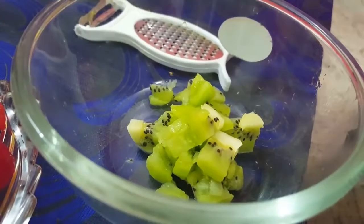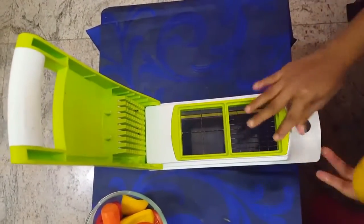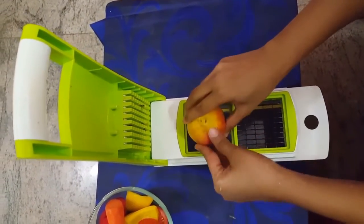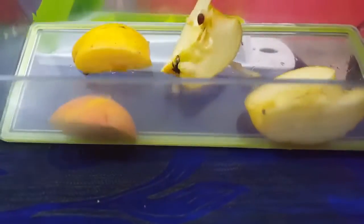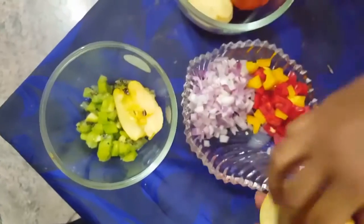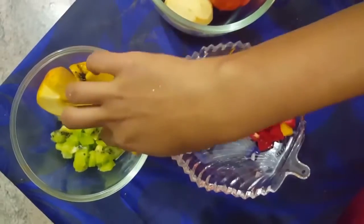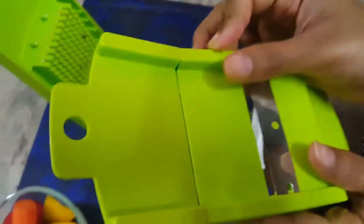Now I'm going to use the wider blade — the widest one among all the blades. I'm going to cut one apple, and it's going to cut it into four pieces. If you want you can make the apple pieces even smaller using the other blades I've already shown you.